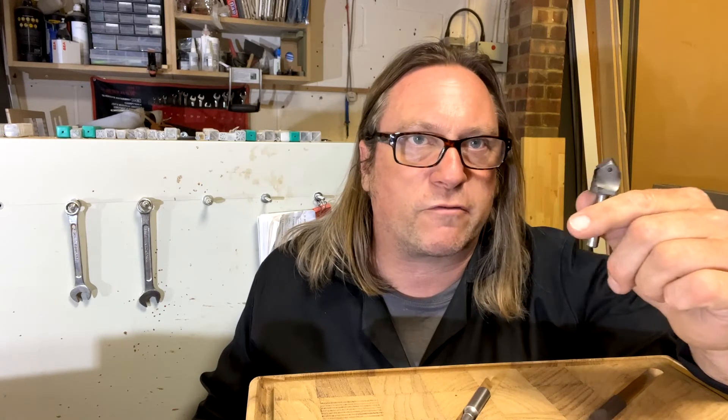You can do signage — you're going to make yourself a sign for your workshop door if nothing else. You're going to cut patterns and shapes. There are lots of things you can do with this, including putting chamfers on the edge of whatever you've cut out.